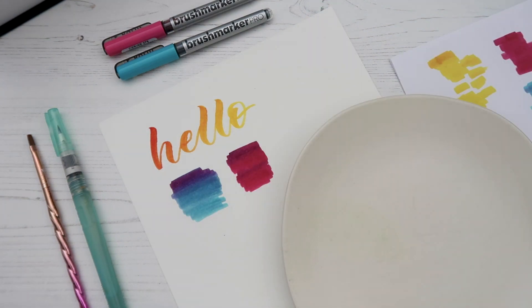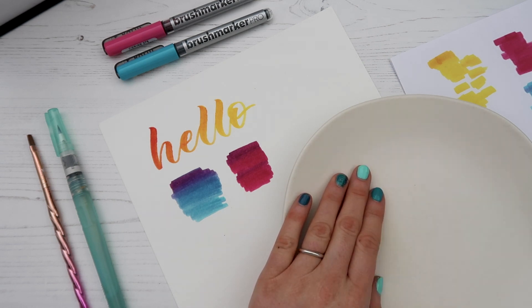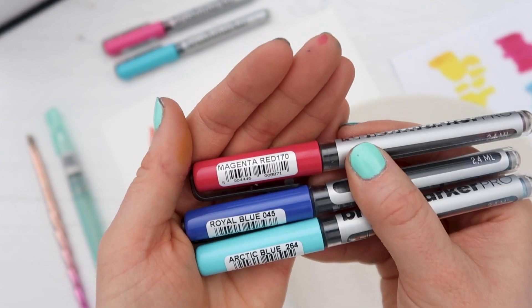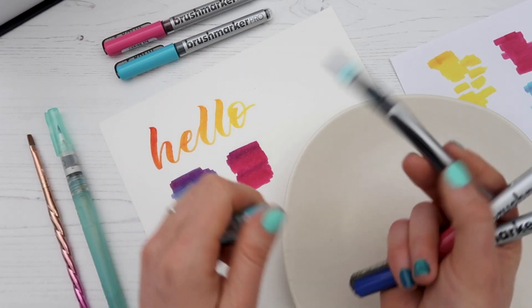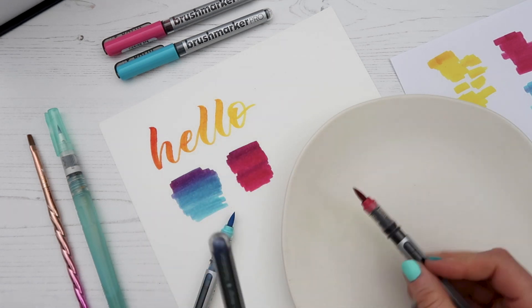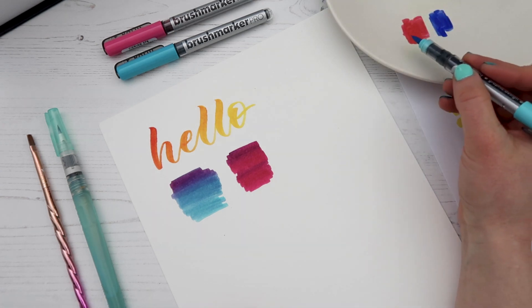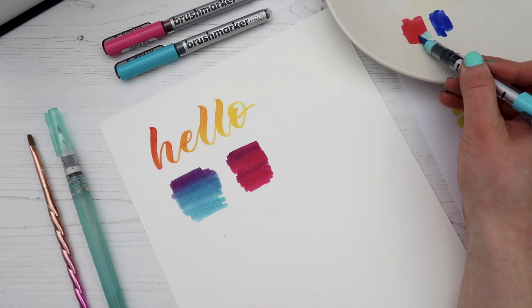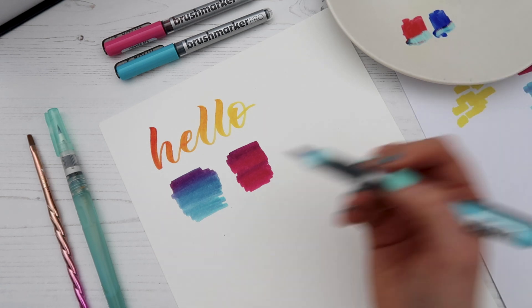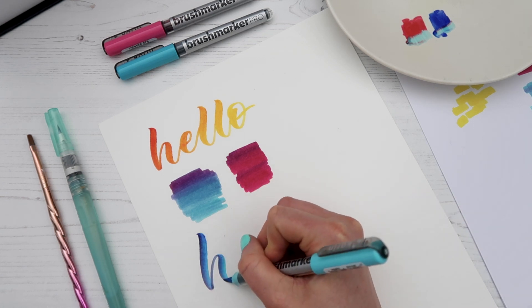Another way you could do this direct blending method is by using a ceramic dish, plate, or paint palette. For this method I'm using arctic blue, royal blue, and magenta red. I'm going to scribble the colors onto the ceramic dish and then pick them up with the arctic blue pen to write calligraphy — you can see some of the red ink has transferred.